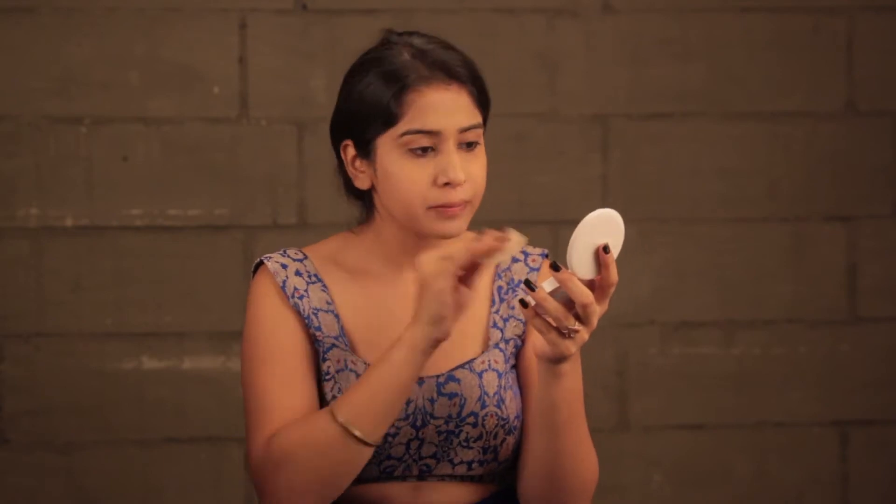Now we're going to lock it all in with a compact — I'm using one by Maybelline. Next, I'm going to contour my face a little and I'm using this bronzer by Constance Carroll. It's really simple to contour your face. I'm not going for a dark contour — just doing this lightly. Find where your cheekbones are and place the contour right under your cheekbone, making sure it goes from your earlobe towards your lips.